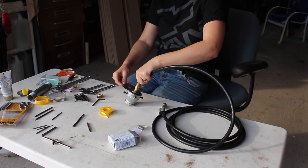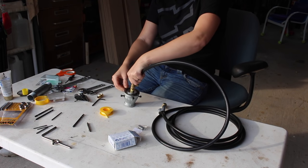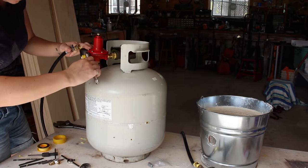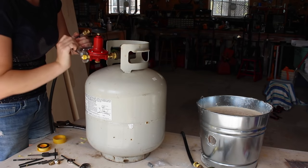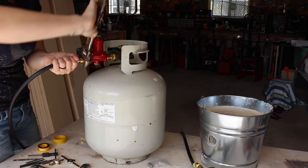The regulator was probably the most difficult part to locate. Apparently it's a state-regulated item, so that held up the project the longest. I definitely recommend not using a propane tank unless you have a regulator on it.